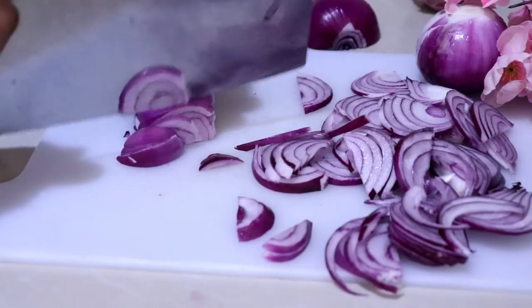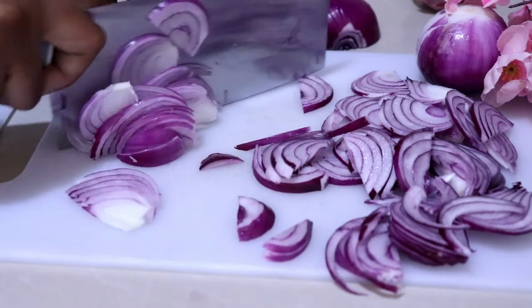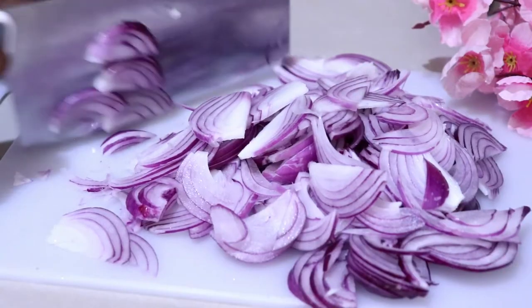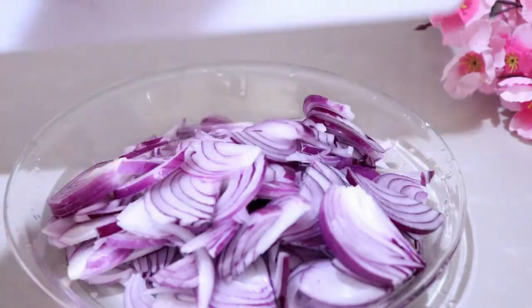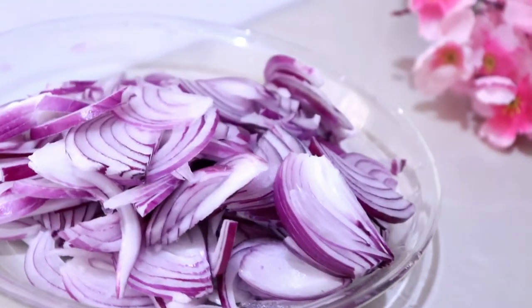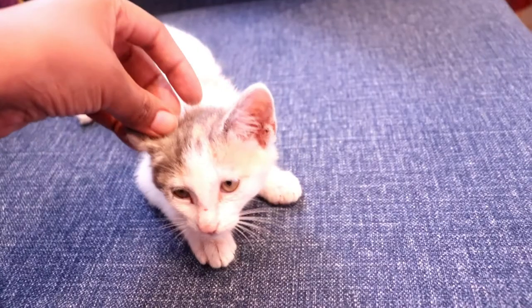Next is the onion — I'm using three onions and slicing them into thin slices. For the onions, I'm not going to add salt; I'll just add the brine directly. These are so delicious! Just make sure you're using red onions — I find them much more flavorful than white onions.